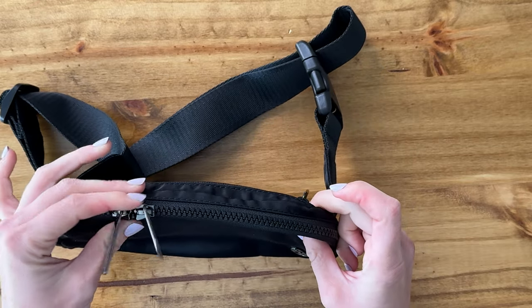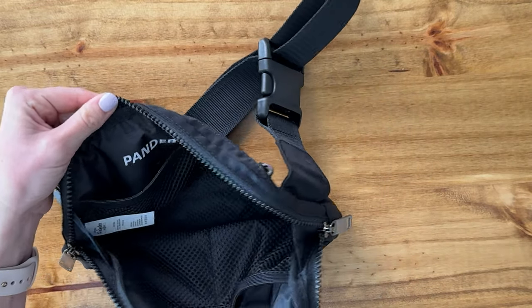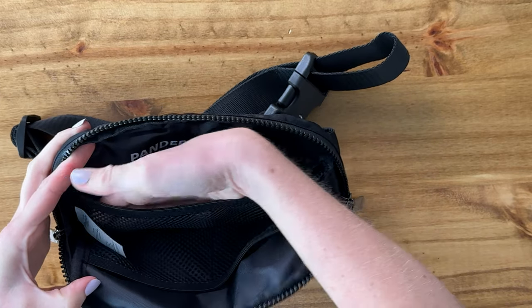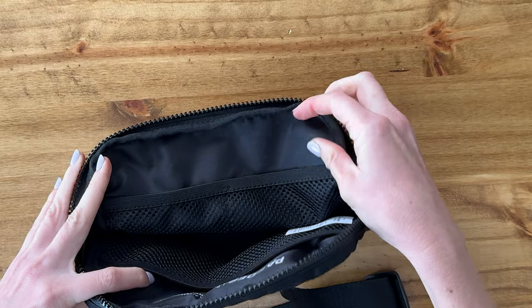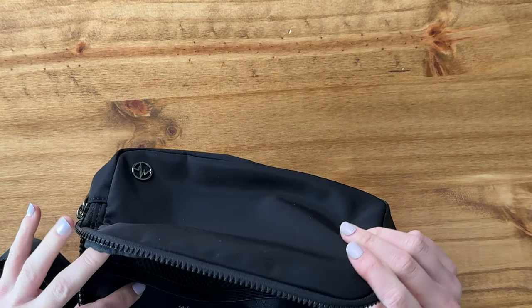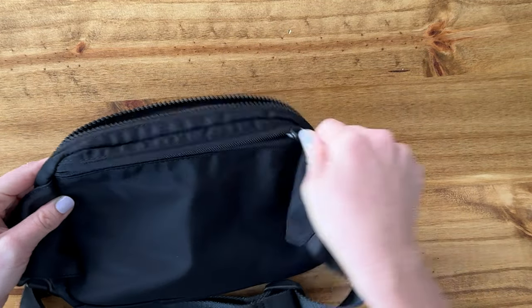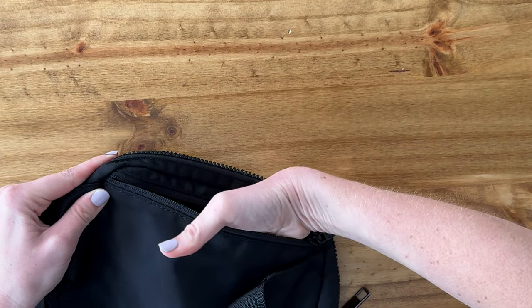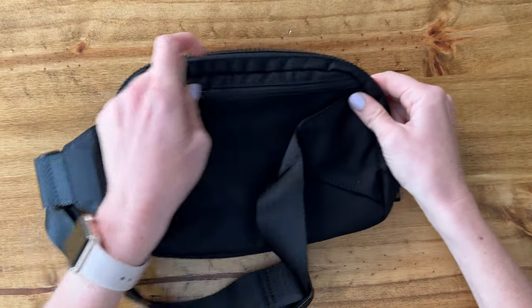You can open it from either direction, however you'd like. On the inside, this side has one giant mesh pocket. The other side has two smaller mesh pockets, one on each side. And then finally, the back has another zipper pocket that goes all the way down and in, which has a lot of storage.